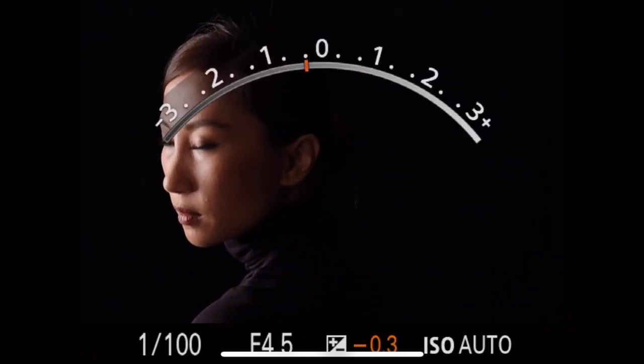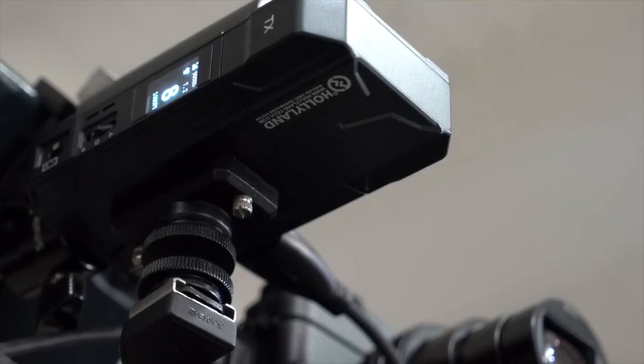As with most of my demo videos, I like giving you a first-person perspective of what I'm shooting — I want you to see what my camera is seeing. I'm able to do that by connecting my camera via HDMI to the Holiland Mars 300 Pro, which is basically a Wi-Fi transmitter. It takes the signal from my camera, transmits it via Wi-Fi, and that is picked up by my phone via the Holiview app — so I can record and show you whatever my camera is seeing.